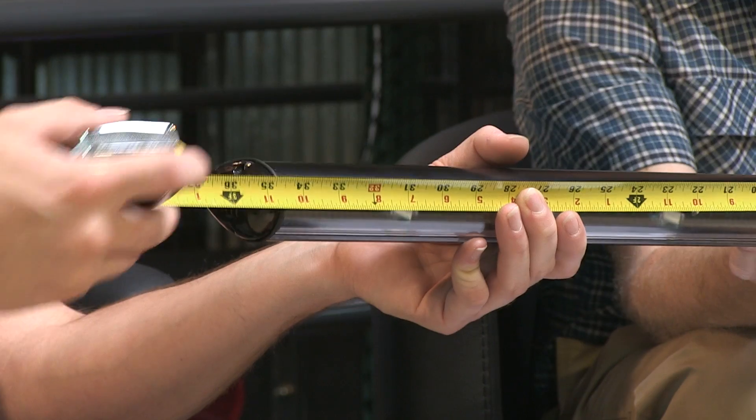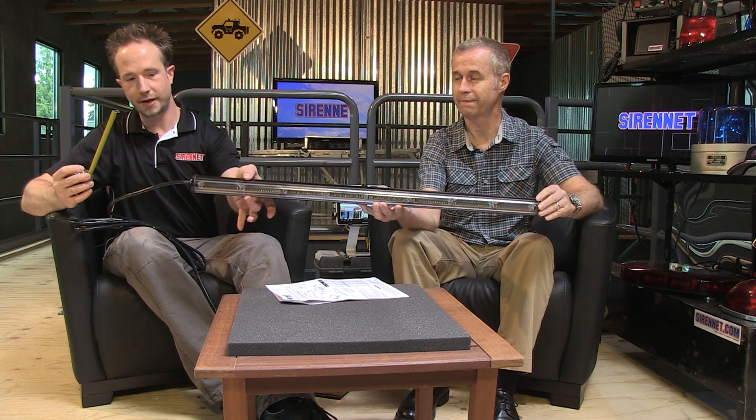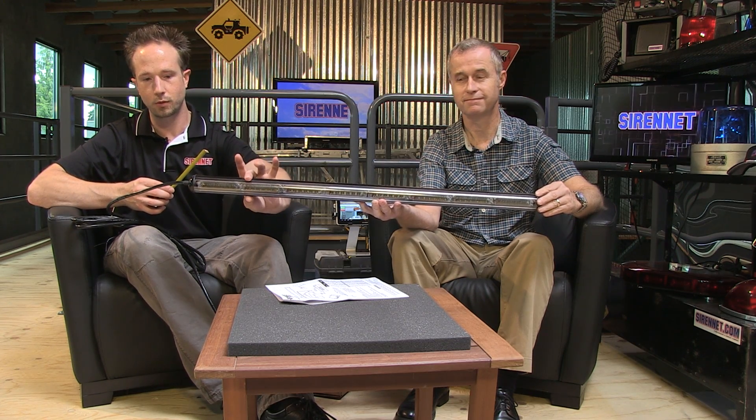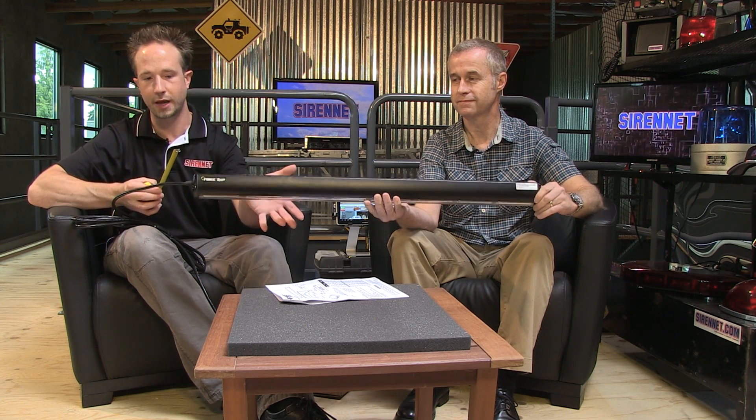36 inches — pretty compact. With that, decks, hatches, really anywhere in your application it'll go ahead and fit. As far as the size goes, it's a nice compact, thin unit, but the potency is absolutely wonderful. With that in the back, less as far as its size goes, so more visibility out of the back window.